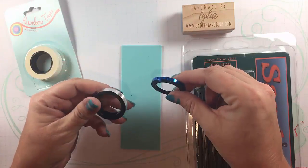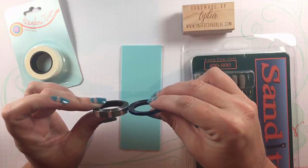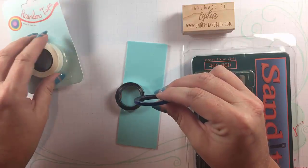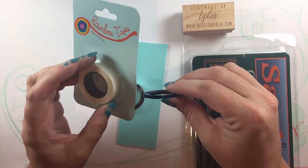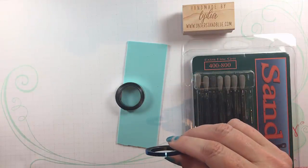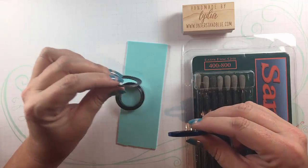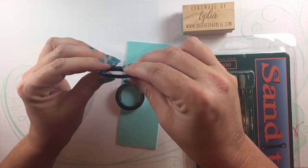The tape I'm using is from a company called Rainbow Tape and these are two of the metallic tapes. There are non-metallic colors as well and they come in various sizes, two to a package. They even come in this super skinny width so you can do all sorts of fun things with them.